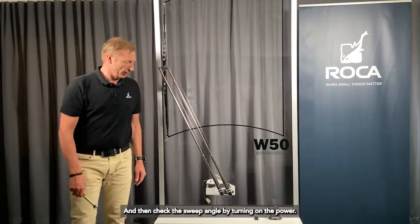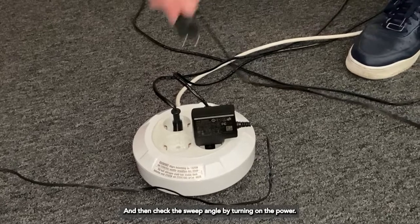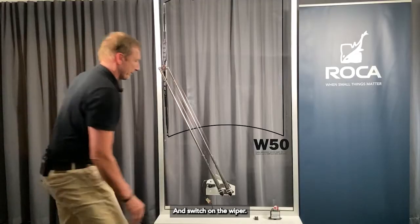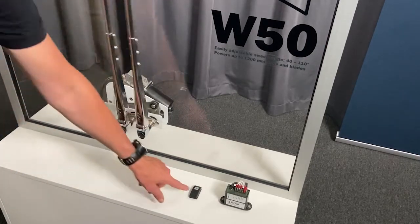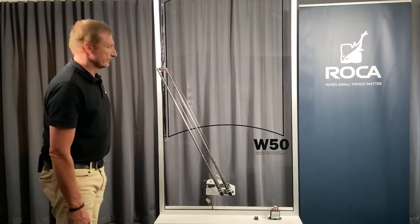Check the new sweep angle by turning on the power and switching on the wiper. And that's it.